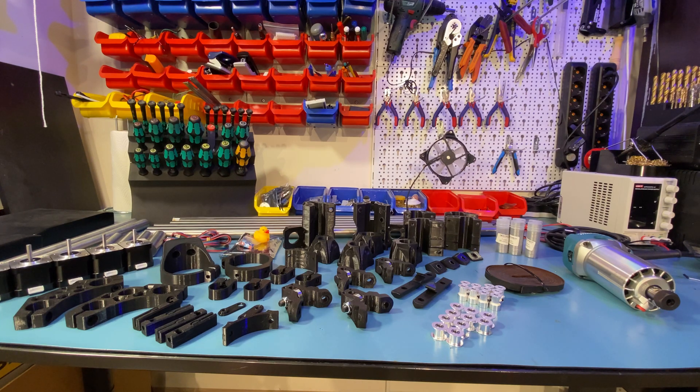Hello everyone, welcome to the first episode of the MPCNC build series. This series will be just me documenting my way through building MPCNC Primo. This is not a tutorial, guide or anything like that. I've done similar videos for my 3D printers — three series so far: the Tempo Black Widow Mod series, the Voron 2 series and the Voron Zero series. If you're interested in them you can check them out, but again, this is not a tutorial.